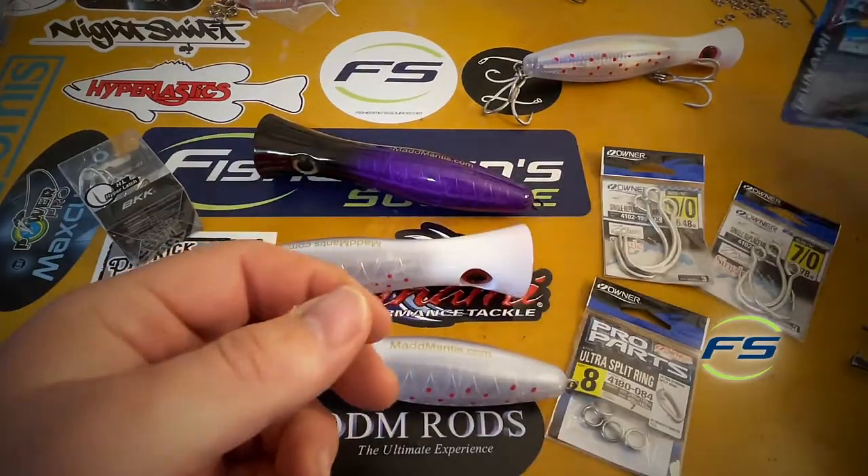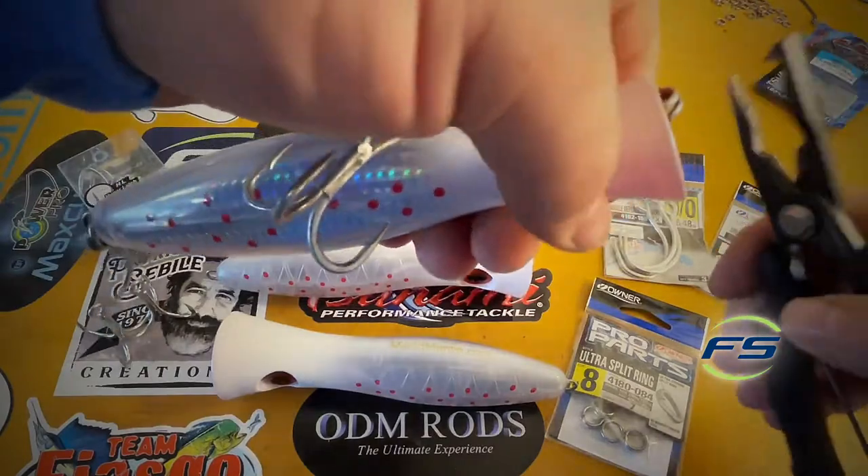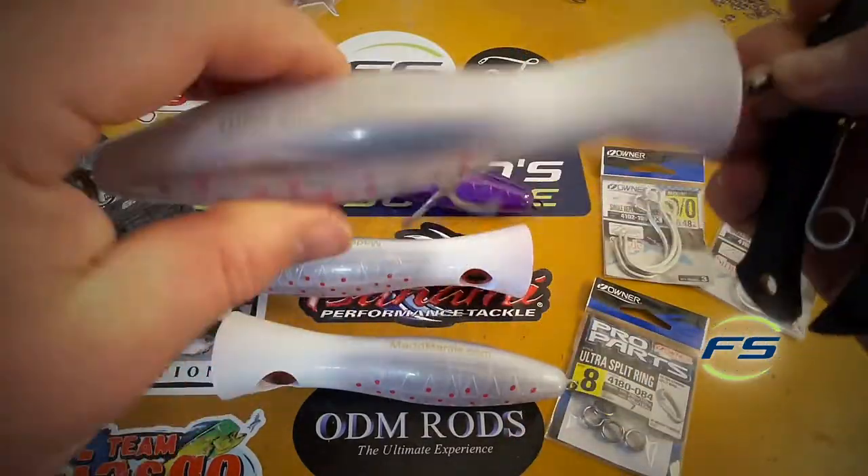Another thing — what you're tying to. Same split ring, number 8 Ultra. Split it right onto the nose. Snap. You just tie or crimp to your swivel. Now they can't torque you.